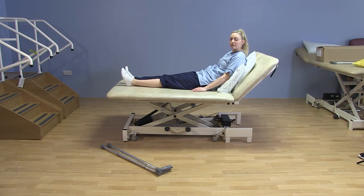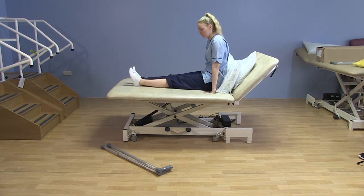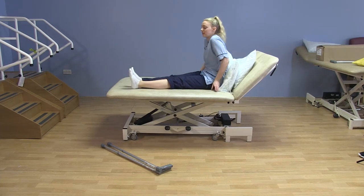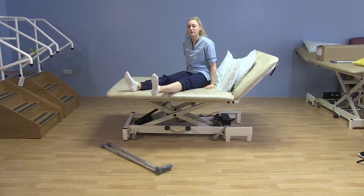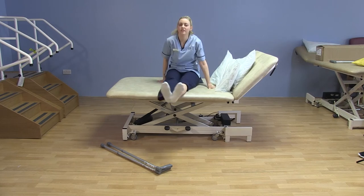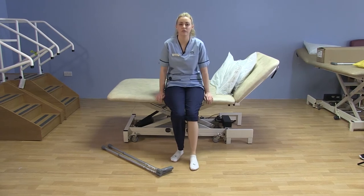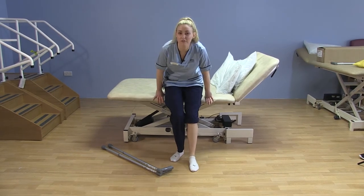For getting out of bed, push yourself up and move your legs round just like before — toes to ceiling, using your hands, one leg at a time. From here push yourself forward so your feet are touching the floor and then push yourself up.